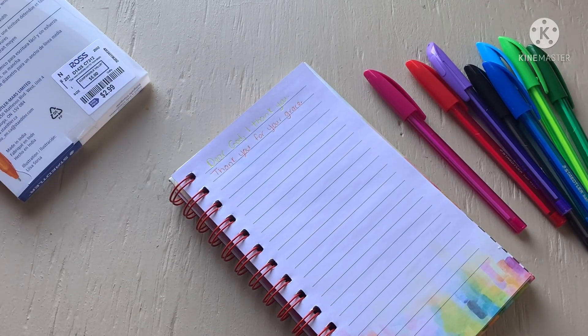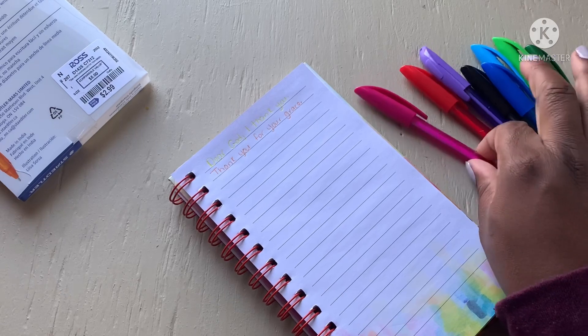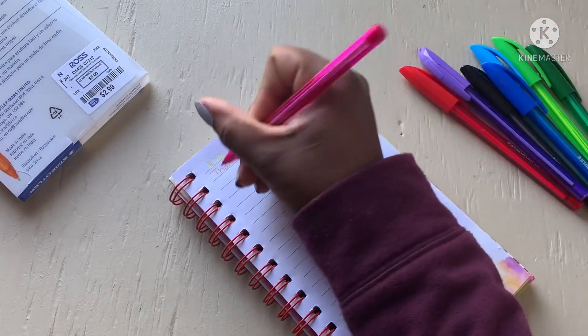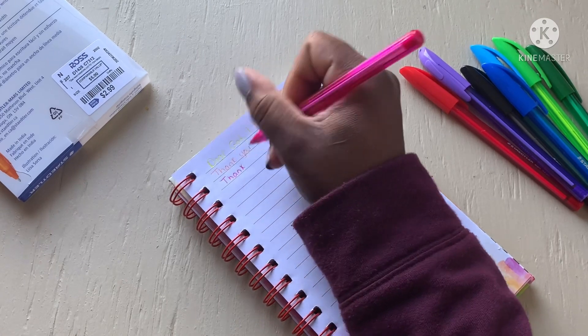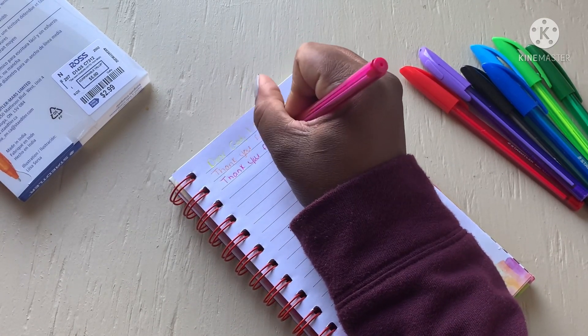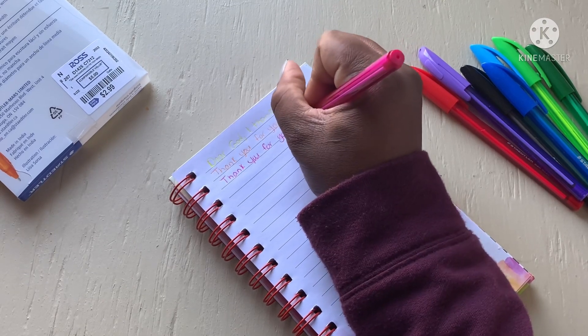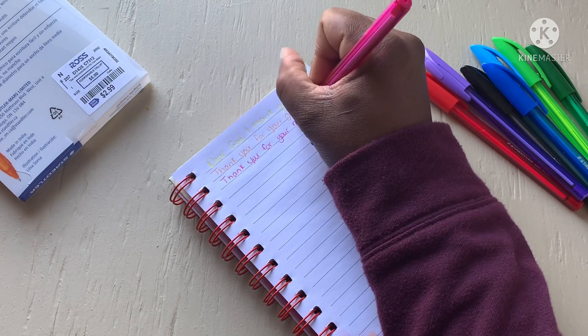That's the orange — oh, that one showed up! And of course we'll come in with the pink. This one doesn't have a protective cap either, which is kind of weird. That one's smoother too. Writing 'thank you for your mercy.'